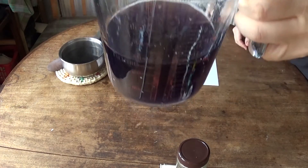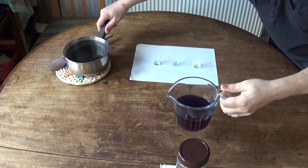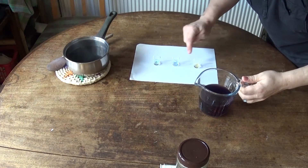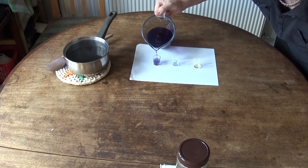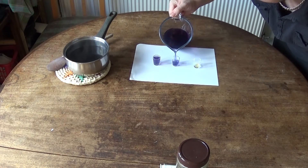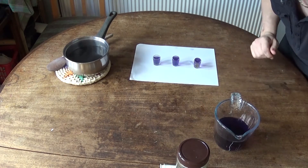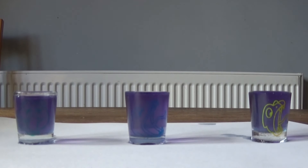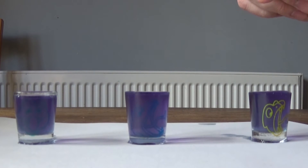I've watered it down a lot now and you can see through it — it's a very, very dark colour. I've added probably triple the amount of water to it and now you can see through it. What I'm going to do now is fill these three tiny shot glasses up and then we can test to see if it's working. I'm going to put lemon juice in this one which is highly acidic, leave this one as it is, and put an extreme alkaline in this one which is baking powder.